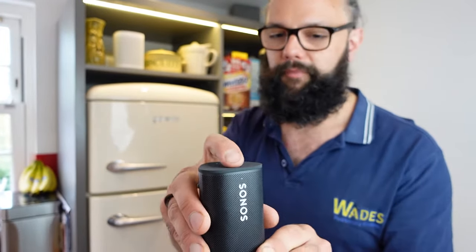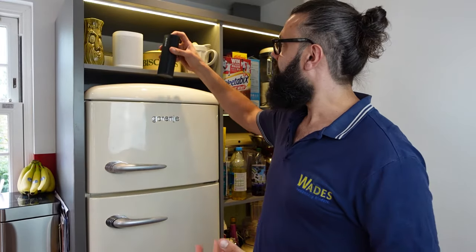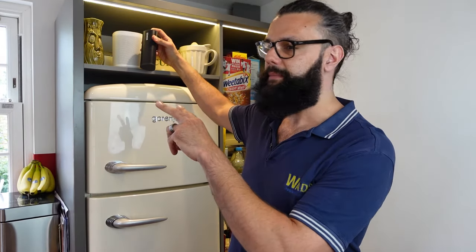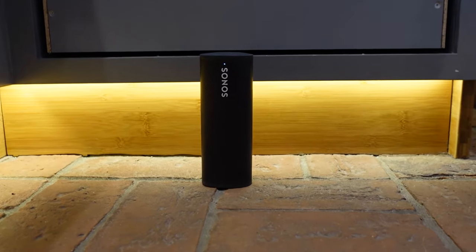Another really cool feature I like is the pairing. This speaker is playing at the minute — I want it on this one as well. All I have to do is hold down the play/pause button for about a second; it makes a slight tone and then they're both playing the same song. We've now got a stereo group. If I wanted to stop that, I do the same thing — hold it down for about a second and it's gone back. There's one more feature: I can steal that music and put it onto this one by holding it down for more than a second until I hear two beeps, and now the music is on here but the other one has stopped.